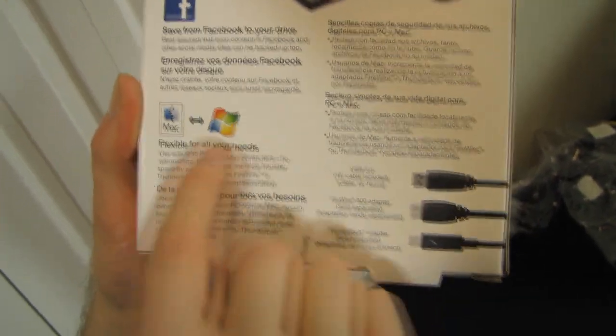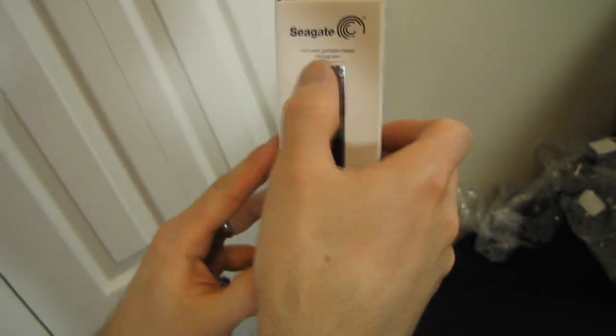Easily back up all of your other stuff locally and to the cloud. Helps you protect all of that good stuff and is flexible for all your needs — Mac or PC. I think we've harped on that enough. It was also very slim, so let's go ahead and open it up.